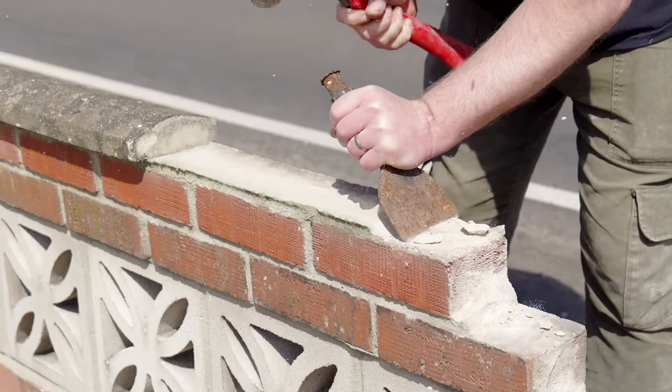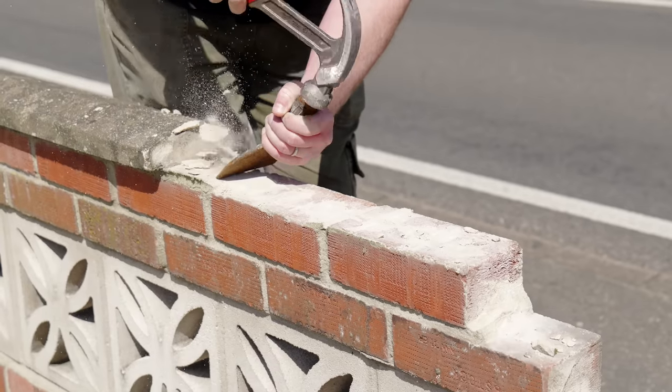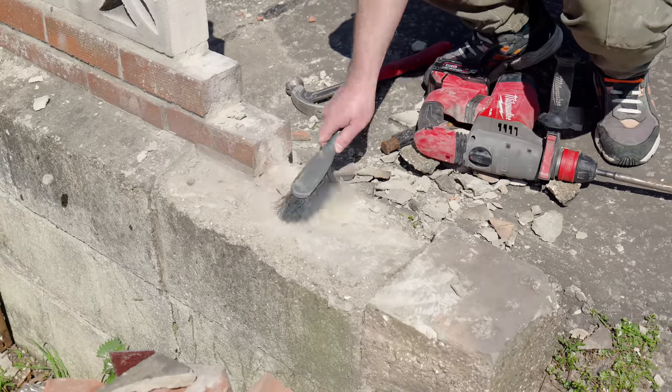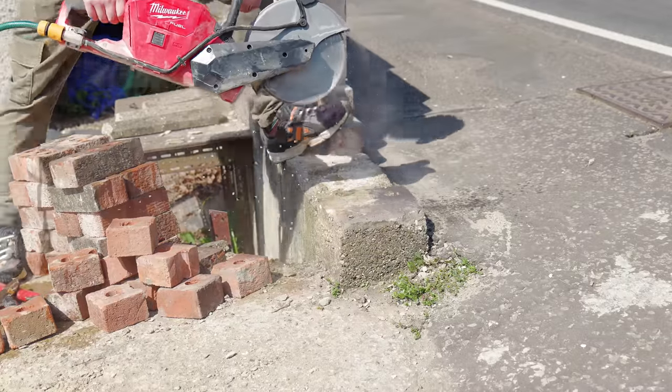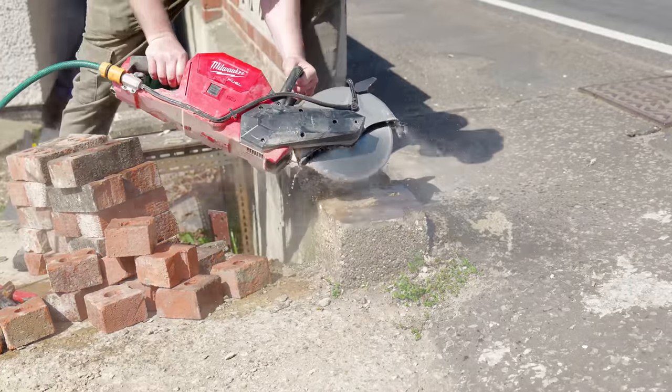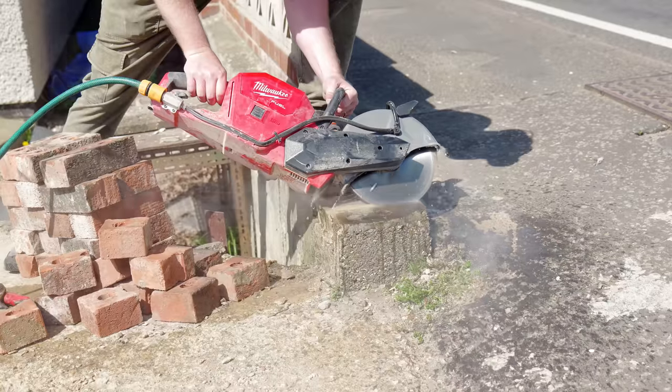It looked like we'd need about 5 additional bricks so we popped out to buy some. They won't be a perfect match but they won't be far off either. This concrete block at the end I'm just going to cut off at roughly 45 degrees with the cut-off saw, which I think will look better and it'll help shed any rain away from the wall.